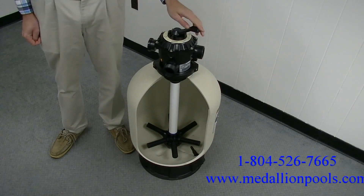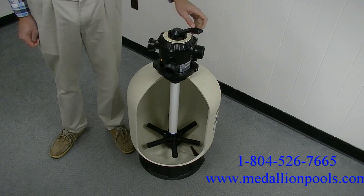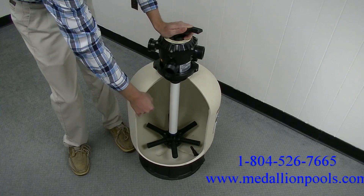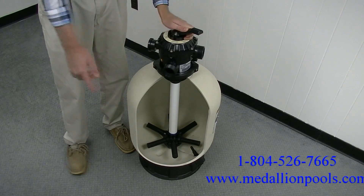First, we're going to start with Filter. Filter is the normal setting for filtering pool water and is used for regular vacuuming. Water travels down the sand, to the laterals, up the center pipe, and out the return port.